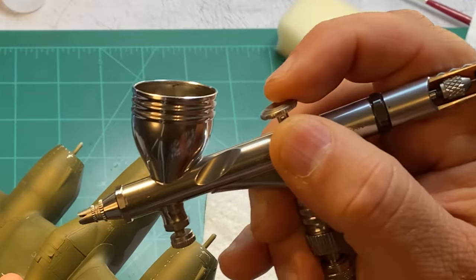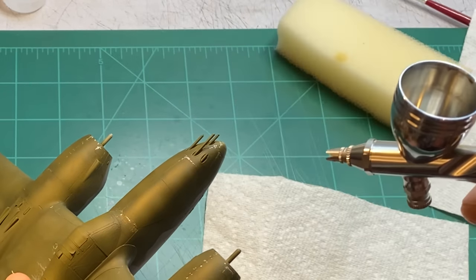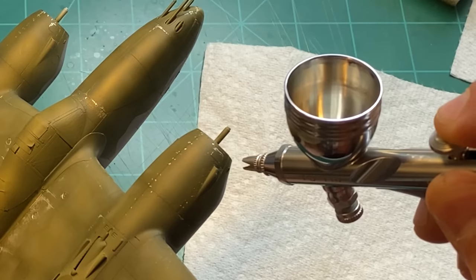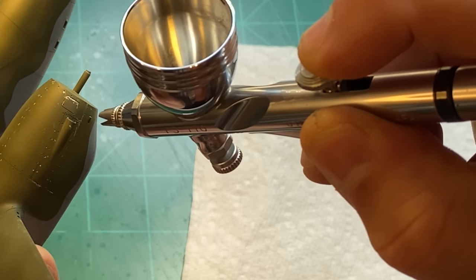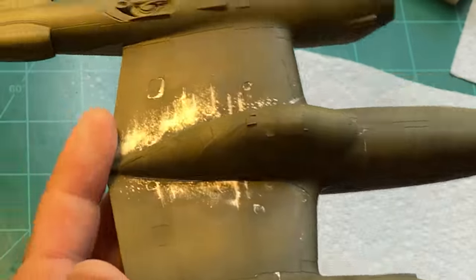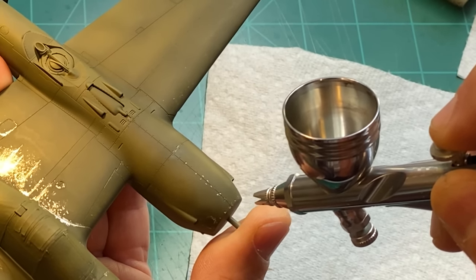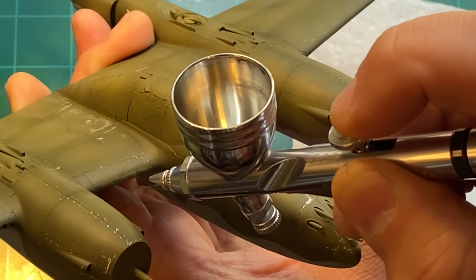With this fine tip airbrush — this is a 0.18 millimeter needle, the GSI Krios PS770, my favorite fine tip airbrush — I can get really fine in there and just clean up whatever I don't want. I used to have a Sotar 2020 but it just quit on me. I like this one actually a lot better. I tend to go overboard but I've always got this safety net where I can come back and spray and take care of it with the airbrush.